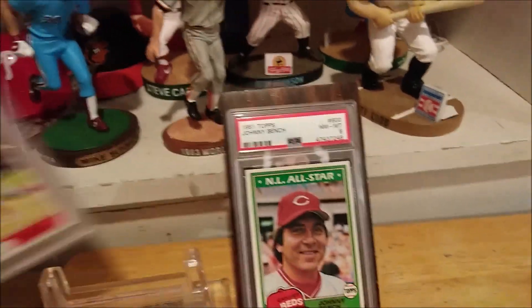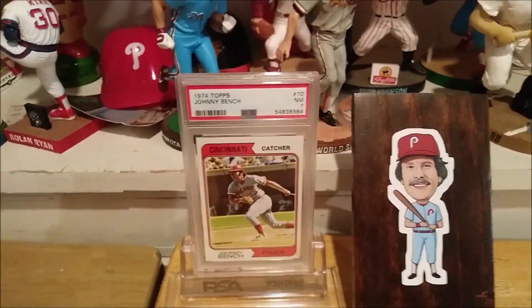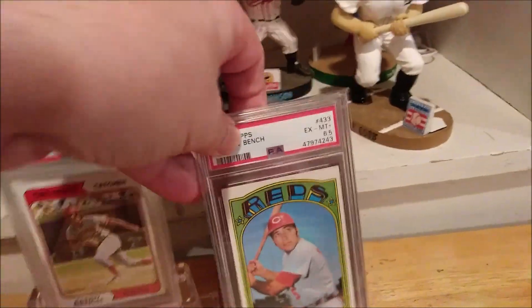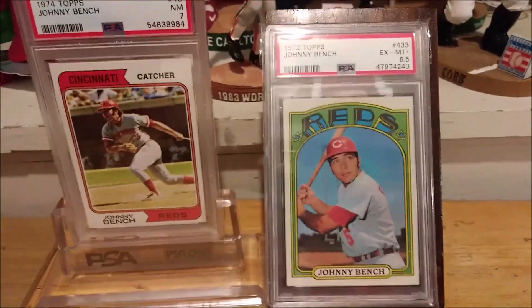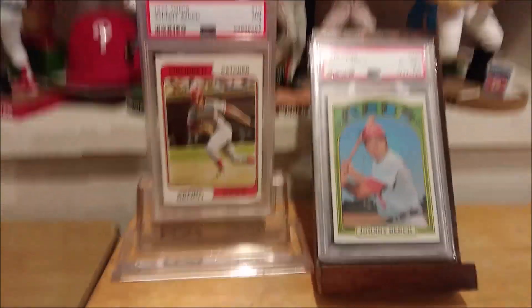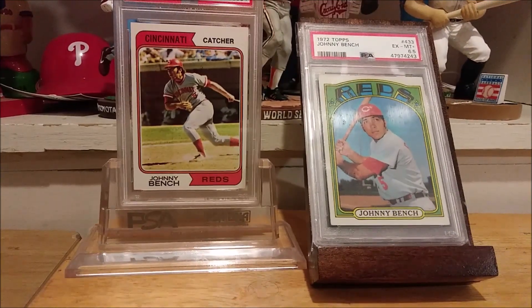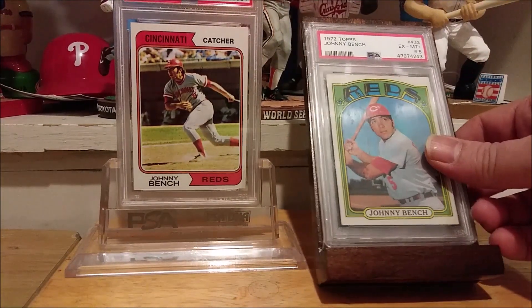Let's put the upgrade of the 81 Topps Bench on the stand. Love it. Thank you once again, Don. And here is the 74 Bench. And now the newest addition — I really, really love the condition of this 72 in a 6.5, it just looks incredible. I'm really digging this new card stand. I just think it's great. Thank you so much, Don, I really appreciate it.